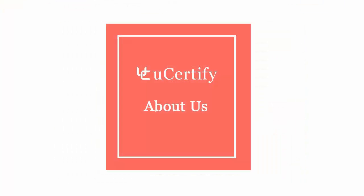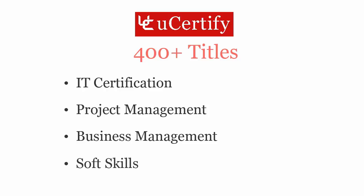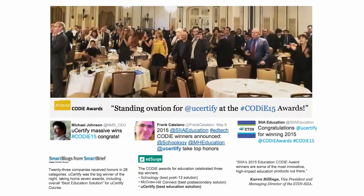Not just with CompTIA Linux Plus certification exam, UCertify can help you with a variety of certification training programs. It offers 400 plus titles on IT certifications, project management, business management, and soft skills. UCertify's expertise has been recognized worldwide — UCertify has won SIIA CODiE Awards 2015 in six categories and was the overall winner in the best education solutions category.